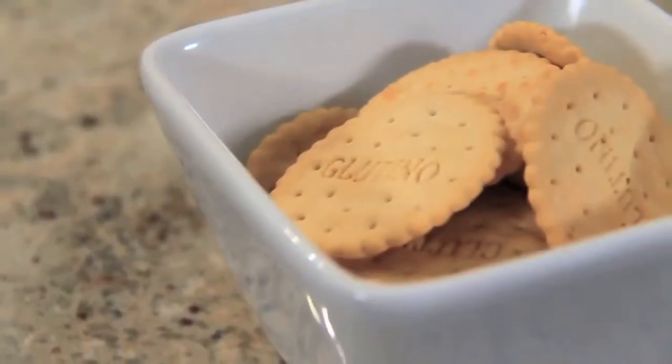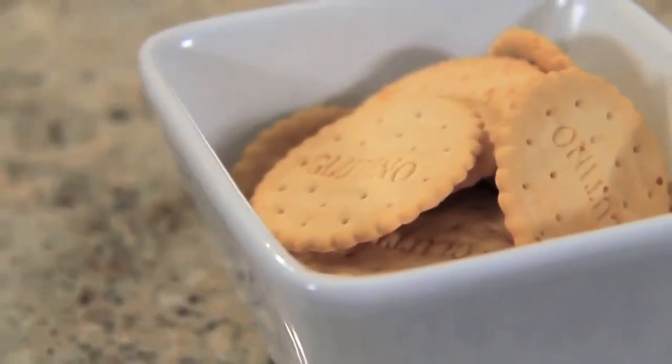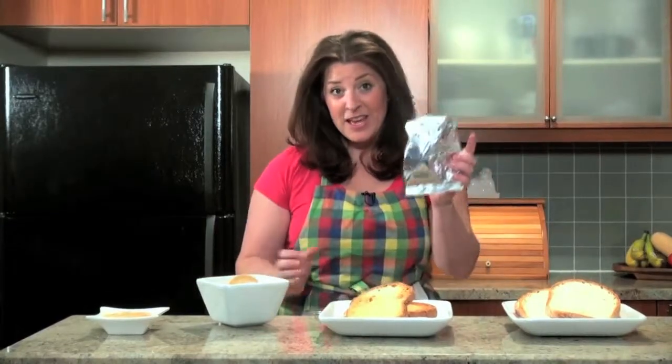The first is cracker crumbs. Feel free to experiment with different flavors if you like. I find the plain ones work best for my recipes. These crackers actually come in a little silver bag, and when you end up with a final product you get about a half a cup of breadcrumbs.